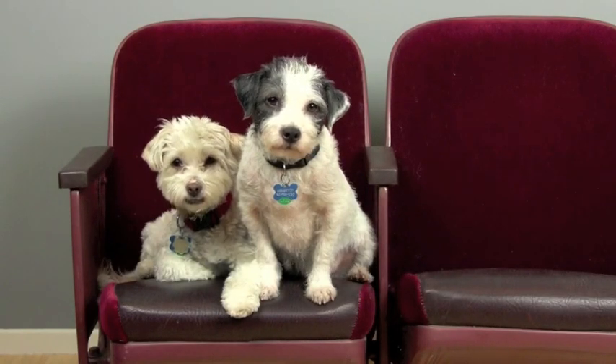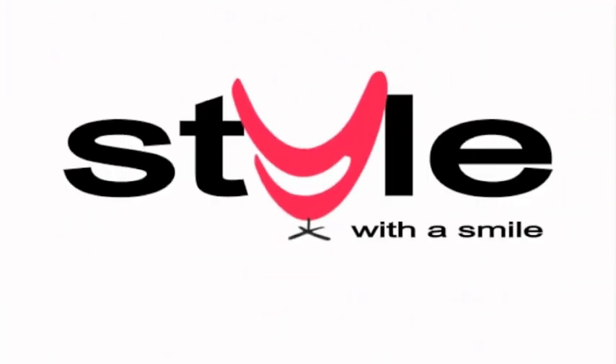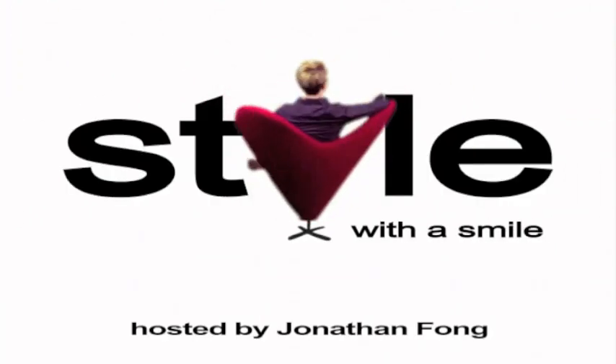Style with a Smile is filmed before a live studio audience. Hi, I'm Jonathan Fong and welcome to Style with a Smile.